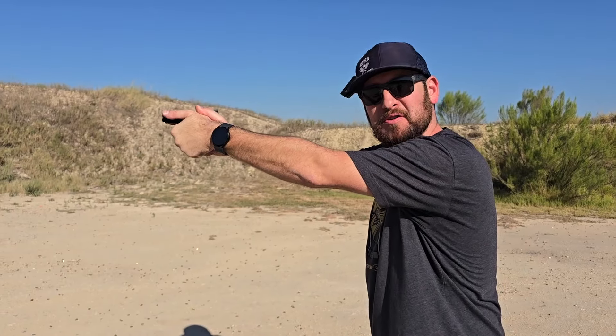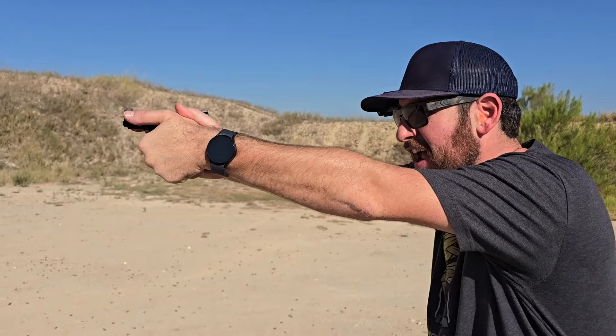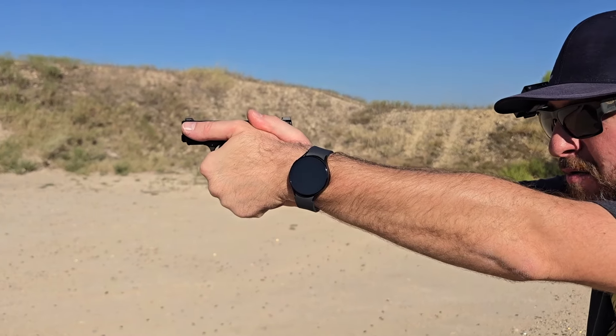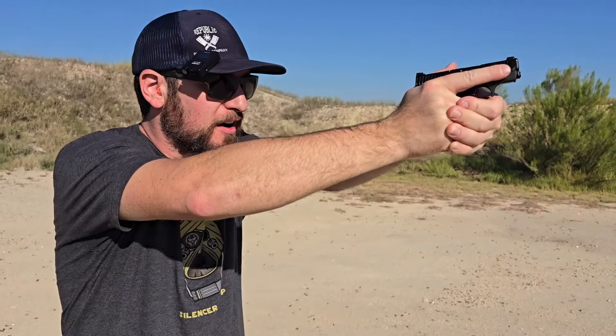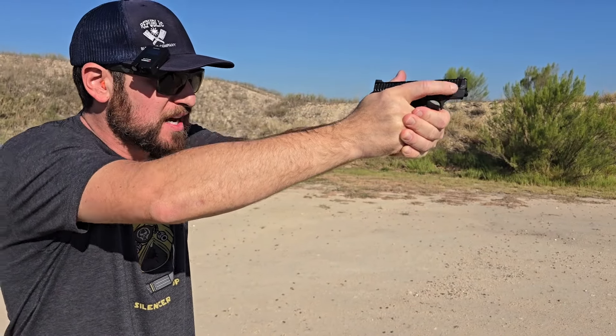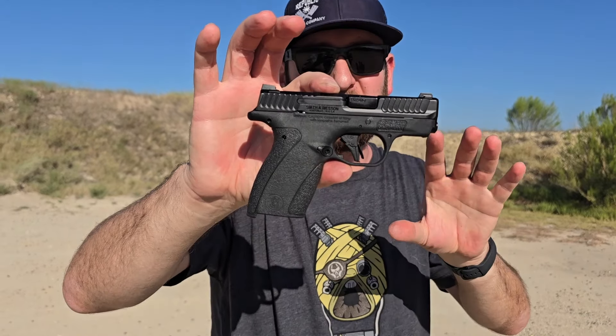Hey y'all, welcome back — Jeremy from Shooting News Weekly out here at Copperhead Creek Shooting Club. I want you to guess what pistol it is that I have in my hand, because this is how I would shoot it. I'm pretty sure it's smaller than my grip on both sides — that is the Bodyguard 2.0, the brand new version of the Smith & Wesson Bodyguard.